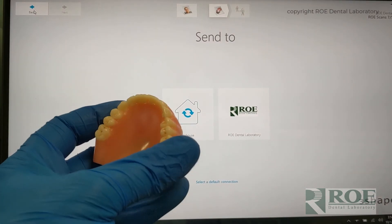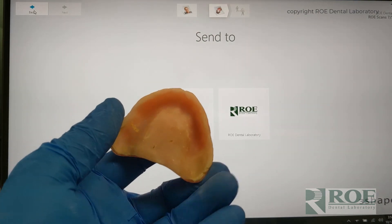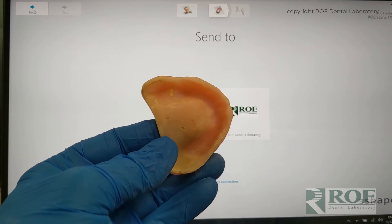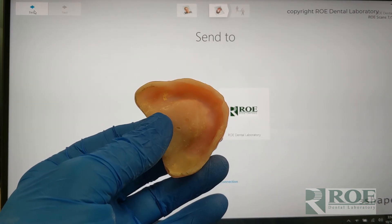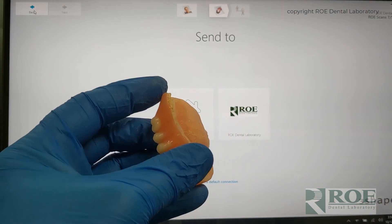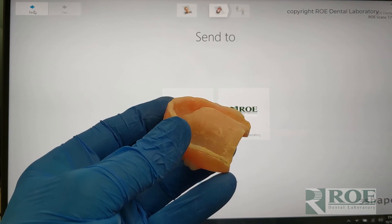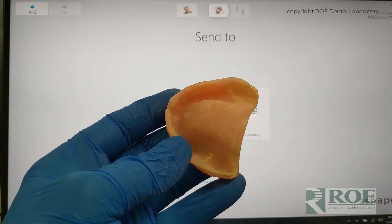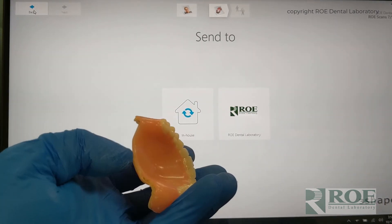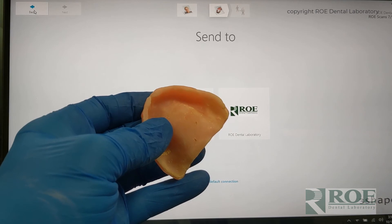In this video, we are going to show the process of scanning a full denture that has had tissue conditioner. This could be tissue conditioner, a PBS, or really any reline material. Normally these come in with PBS, but this one has tissue conditioner, which is probably the best way to set a denture up for a reline. We're going to scan the denture using a neat trick that we do here to make scanning simpler.